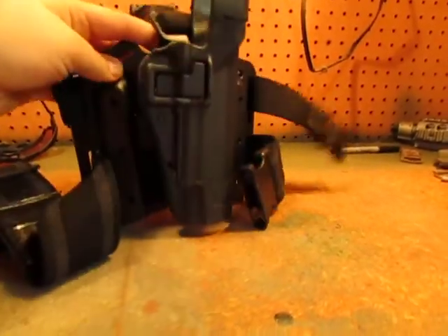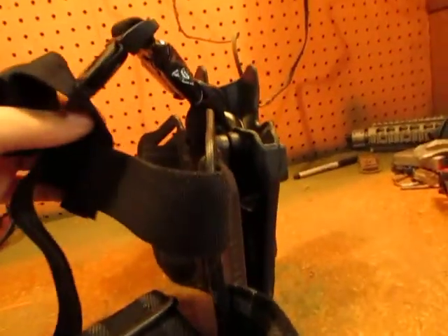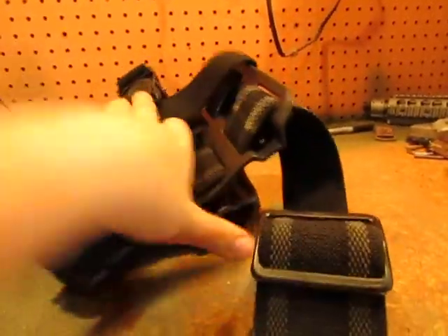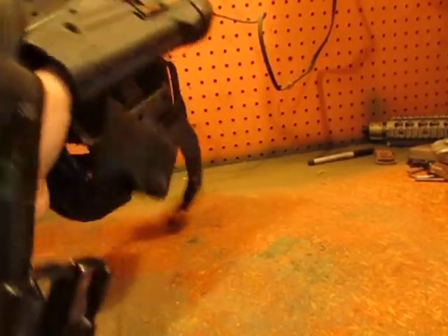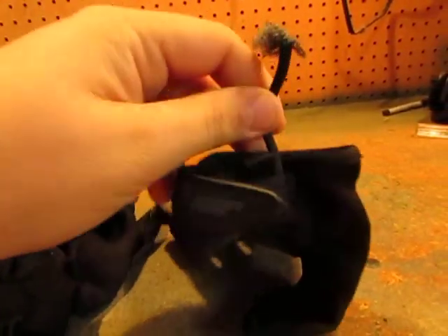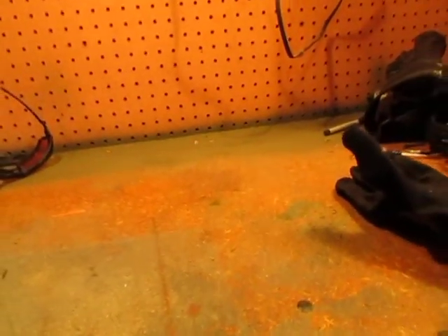For a holster I run a Blackhawk drop leg. I don't have the mag pouches for it — got it second hand. I modded it so it's a single strap system on the belt mounting part, and I still use two straps for the leg mounting. It fits the 1911s and the CZ75 so it works pretty good. For gloves I run standard Mechanix in foliage green. I love Mechanix — they're cheap and if they break or rip you just replace them. This pair actually had the hanger part rip off last weekend, which was annoying.